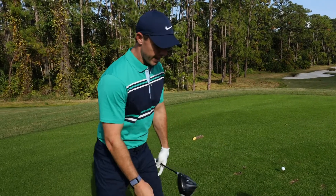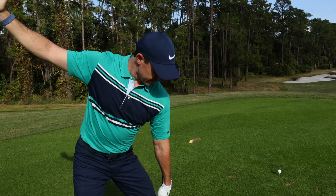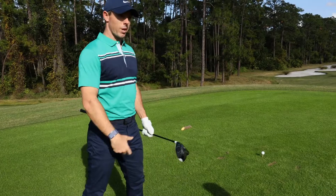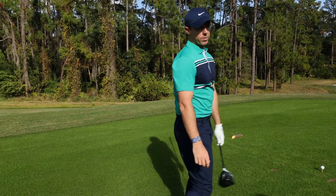What I like to feel to get speed is, once I get into that left side, I get this left knee out of the way as quickly as possible. That means my hips turn quickly, my lower body turns quickly, and then my upper body just acts like a whip all the way through — and it follows the lower body.